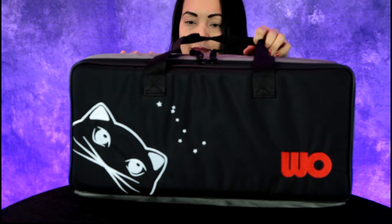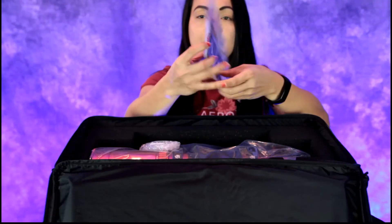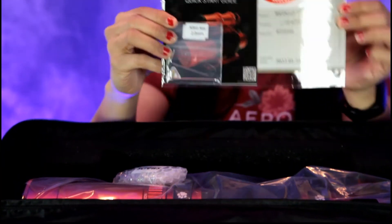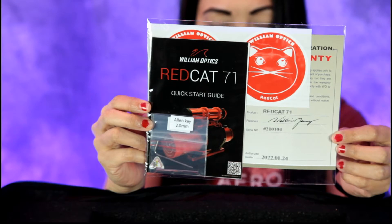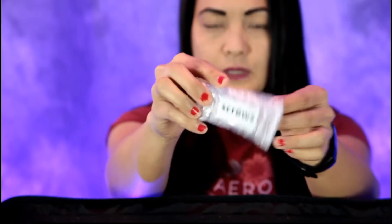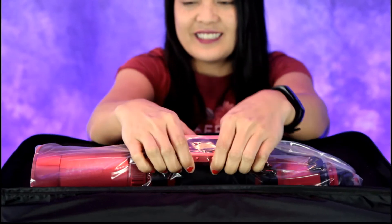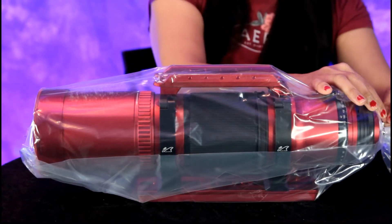Go ahead and lay that down and unzip it — it comes in this nice case. Very carefully. Here's a quick start guide, a sticker of a red cat, an Allen key 2.0 millimeter, a warranty card, and it's very professionally set up. There are screws for the brackets. Very gently, let's take a look at this Red Cat. Wow, oh my god, it's heavy — very heavy. See if you can take the plastic off.